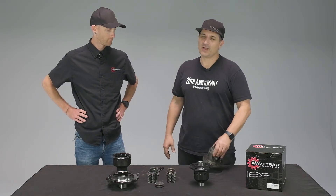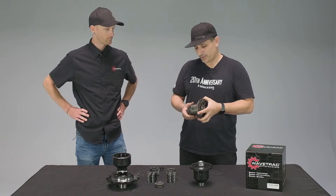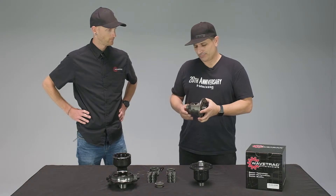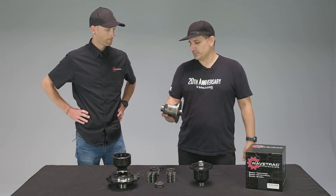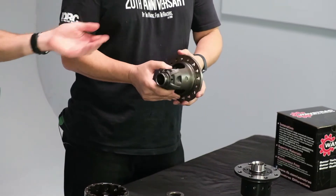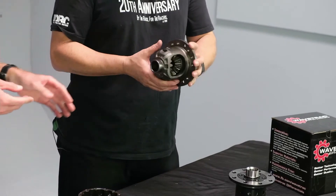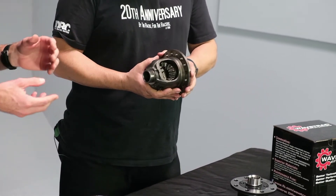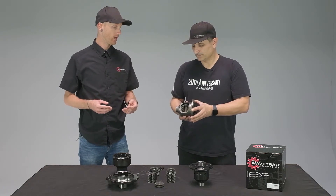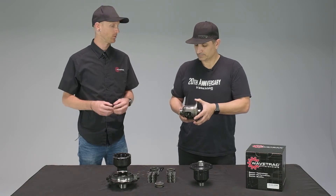Let's talk about differentials. This is a differential out of the front of an RB26-powered GTR Skyline. Its job is to bias power from one wheel to the other. The problem with non-limited slip differentials and even some competitors is how they bias that power when there's a wheel lift, slip, or spin, and how WaveTrack is able to do so in a more efficient way.